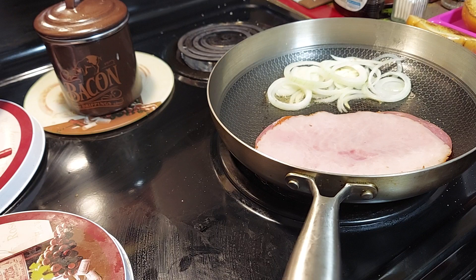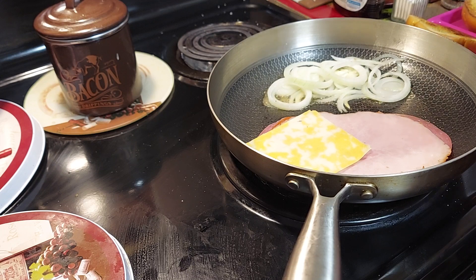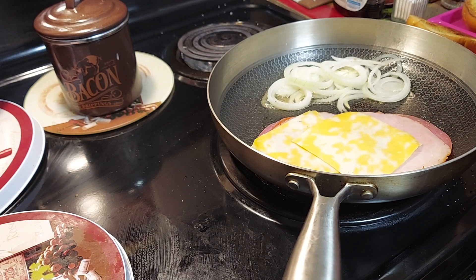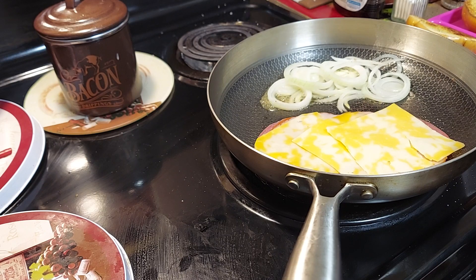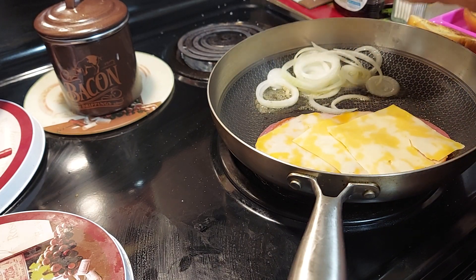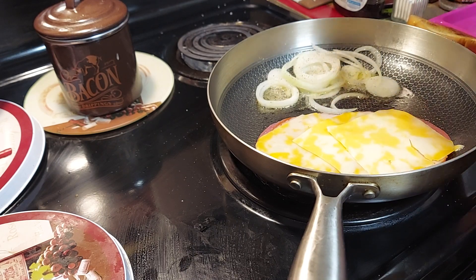Then we're gonna add our Colby jack cheese — use whatever cheese you want. We're gonna put three slices to make it really cheesy. I already cooked the meat on one side, just letting it warm up. We're going to stir-fry our onions and season them with that garlic and pepper seasoning. Look how nice the bun toasted — it's gonna have a great garlic taste.